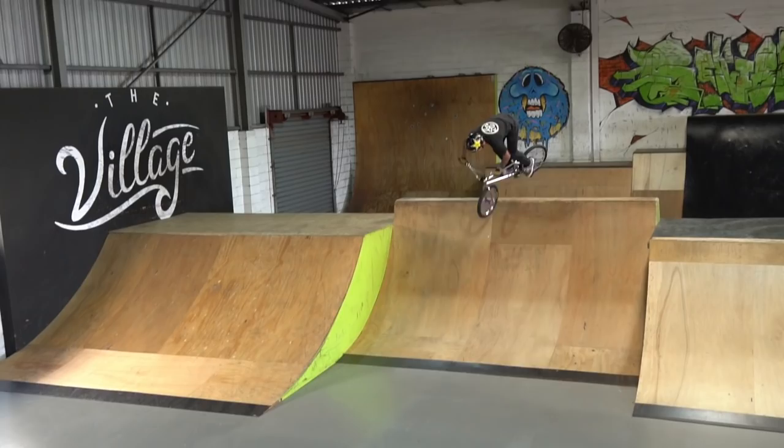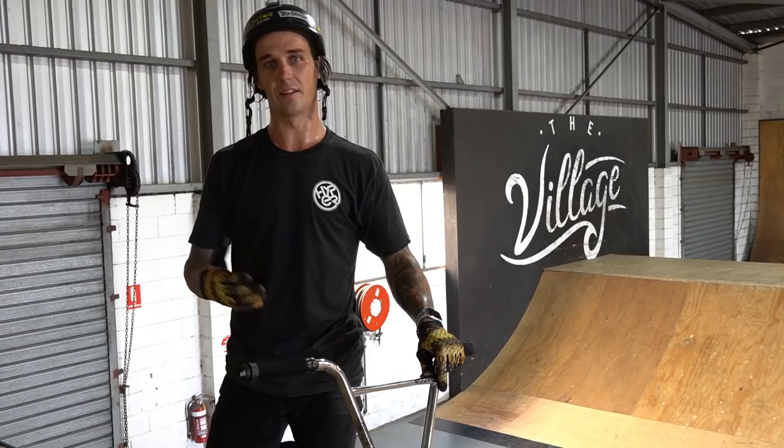Bye guys, we're going to end the video there. Hope you guys enjoyed this bike build and the clips. Massive shout out to Hyper BMX and Snafu BMX for the constant support. If you guys aren't subscribed, make sure you hit the subscribe button below and I'll see you in the next video.